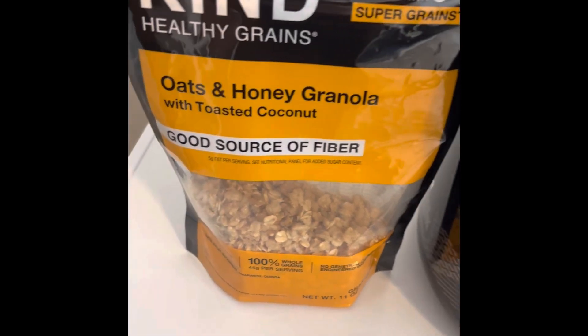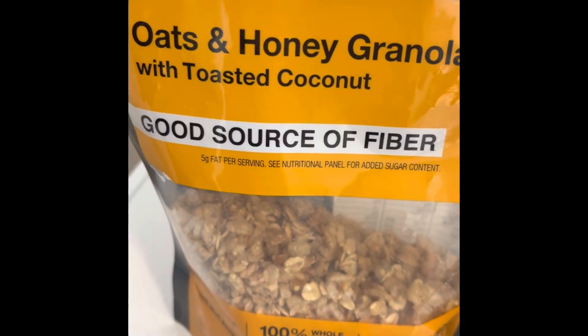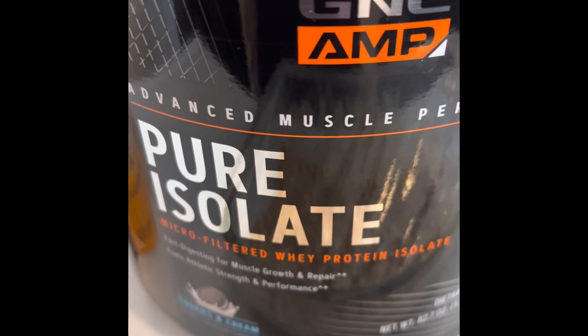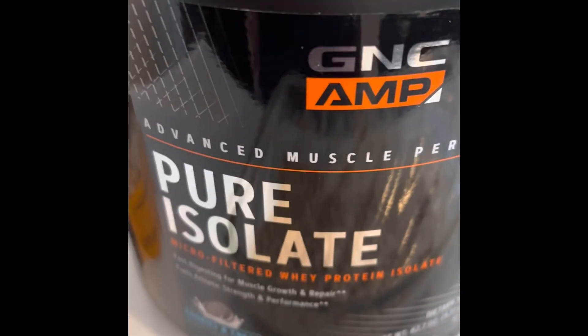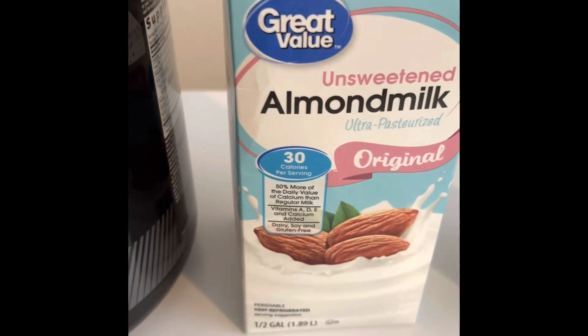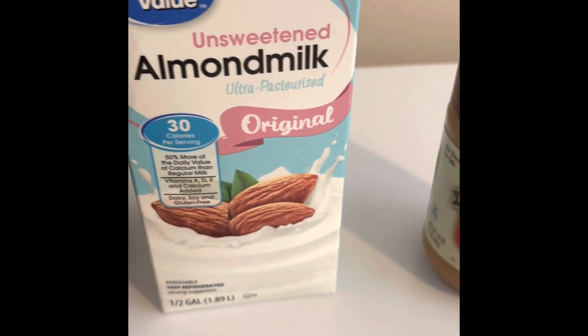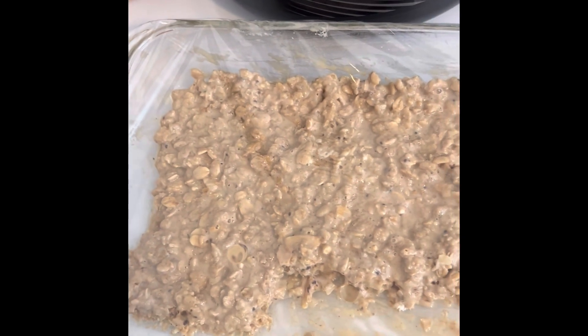I took Kind Oats and Honey Granola because it was on sale at the grocery store — this one came with toasted coconut, so it had honey flavoring and coconut flavoring which goes good with a protein bar. I'm using a GNC Pure Isolate cookies and cream flavored protein. A lot of people probably opt for chocolate, but the cookies and cream tastes good to me. The isolate is just easier to digest if anyone's wondering. Unsweetened almond milk from Walmart — I just buy whatever's on sale — and then I use Jif Natural Peanut Butter.